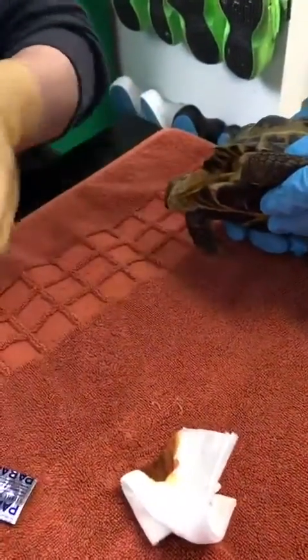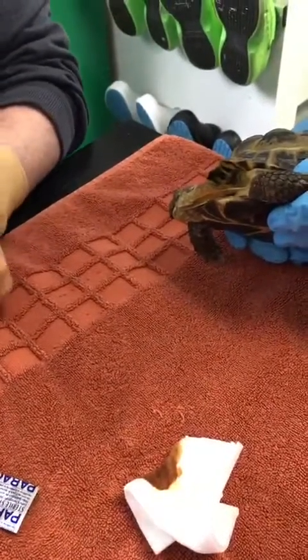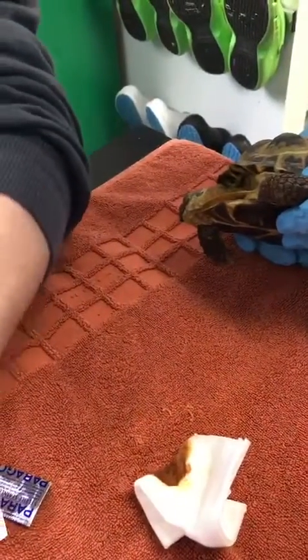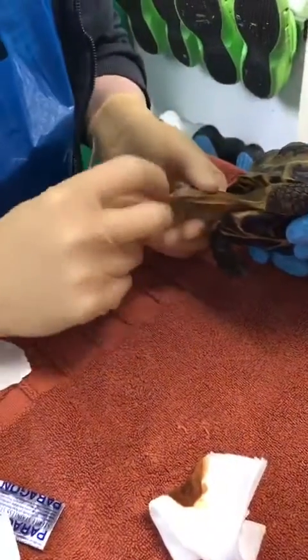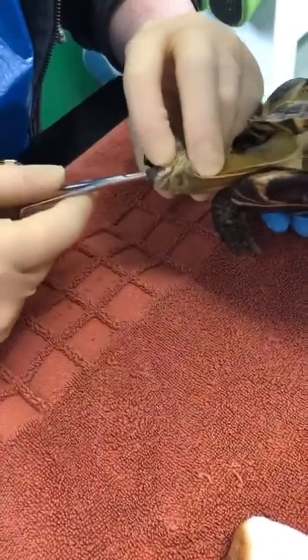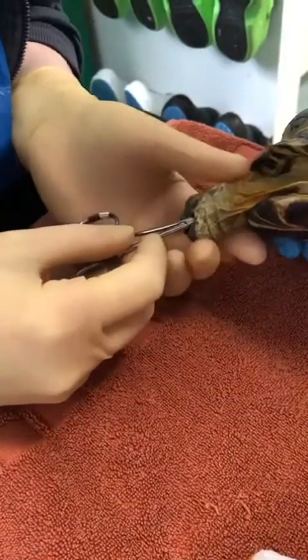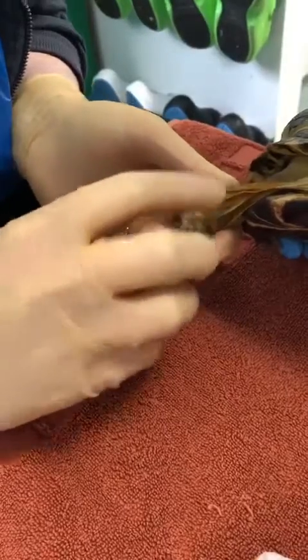We then want our artery forceps. I normally use a curved pair of artery forceps, just a small pair. We want to open the tortoise's mouth and pop them inside the mouth.